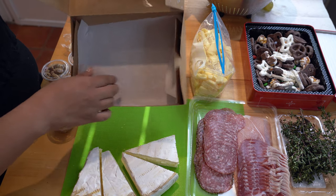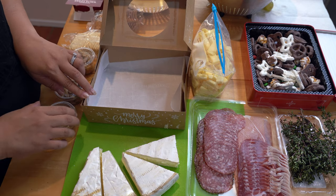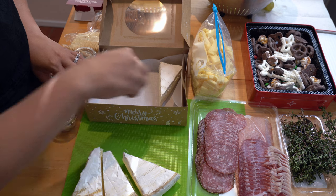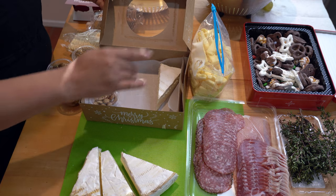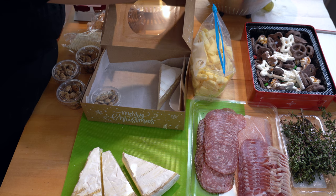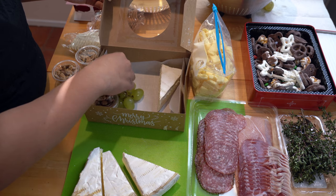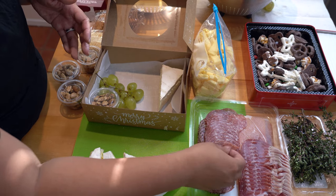First thing you need to do is cut up some parchment paper to put on the bottom. That's what I've already done here. I like to start with the really big things, so I have the block of cheese. Got some nuts here — these are from Costco as well. And then the grapes, people usually really like. So I'm going to put a nice bundle of grapes just to the side. There's really no method other than where do you think it'll look nice in the box. I like to fill it up with the big things first.